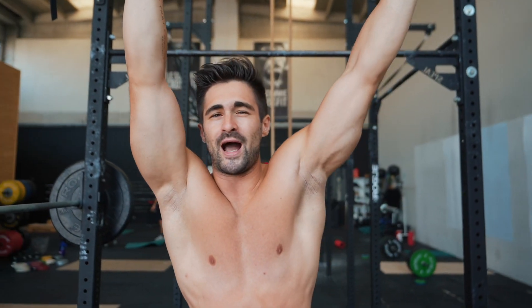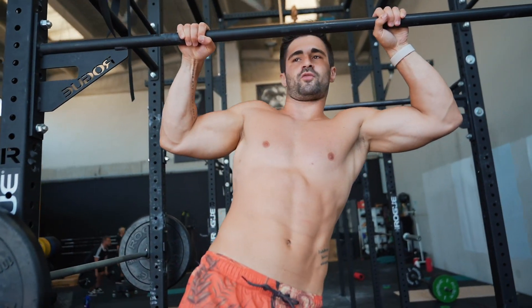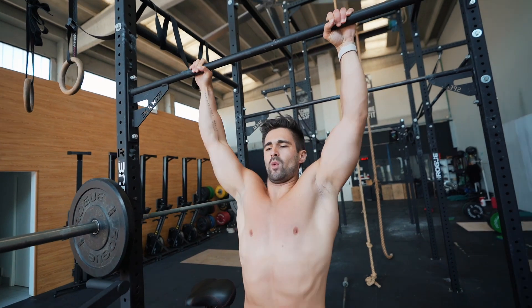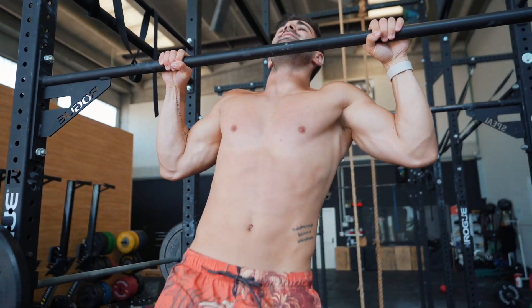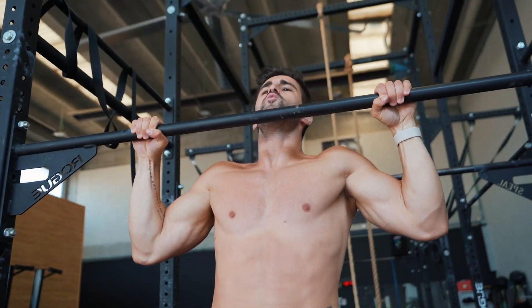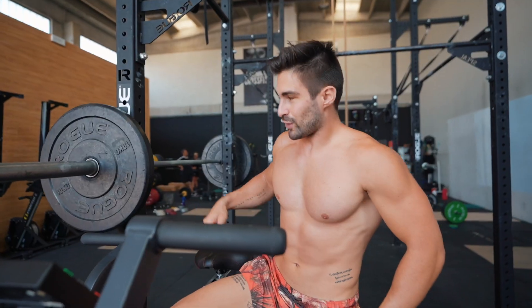At the beginning, we need to use bands, but if we don't have bands, we have to work in the eccentric phase to learn our first pull-up. I have a bike here but you can use a chair or whatever you prefer. We go up from a support, then lower down slowly — three or four reps like this. The stronger we are, the slower the eccentric phase needs to be. We go down counting one, two, three, four, five, six. With just this eccentric phase, we will learn a pull-up step by step — that's guaranteed.